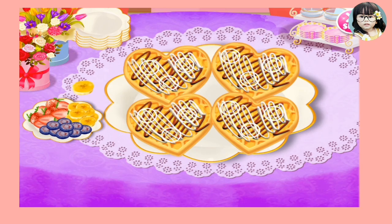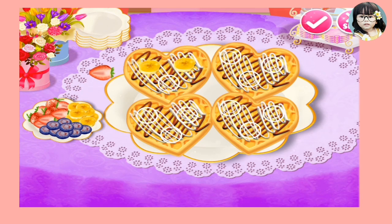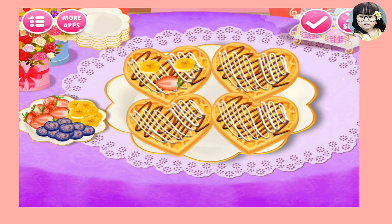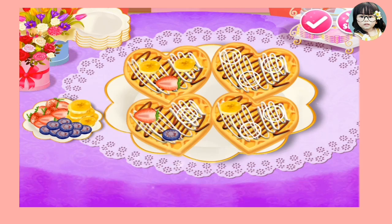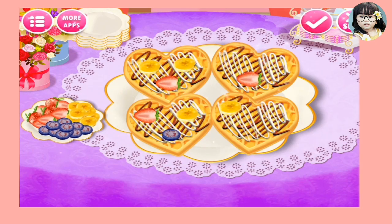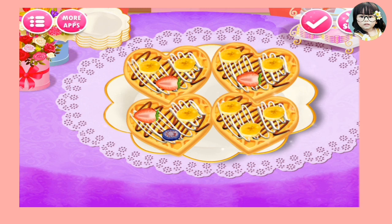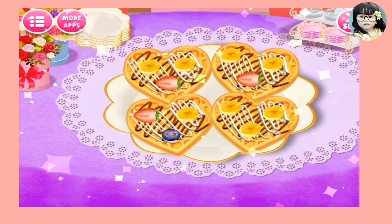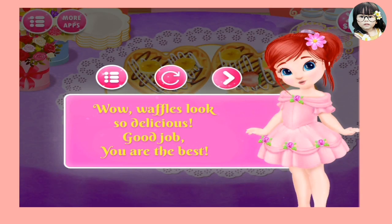Awesome! Like that, it's good. Nice. Yummy! So guys, now decorate it. Wow, waffles looks so delicious!